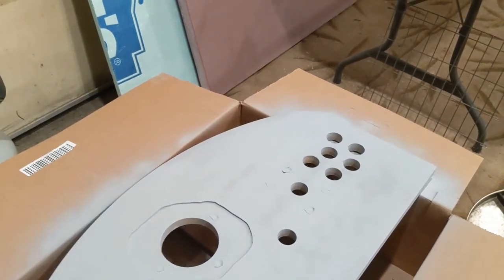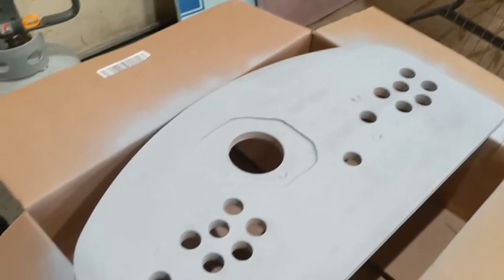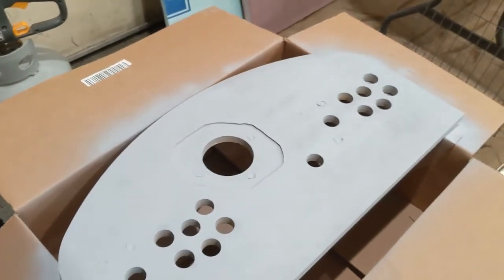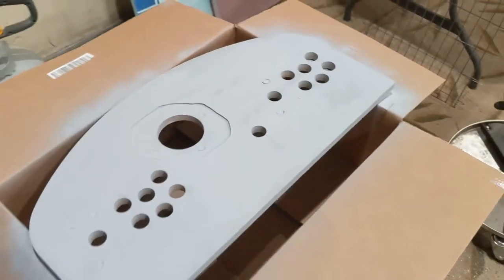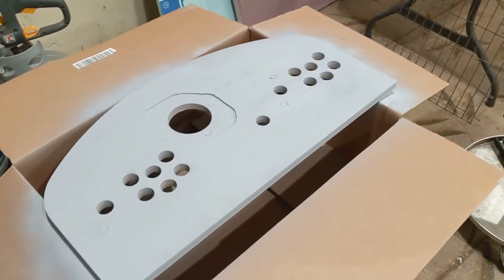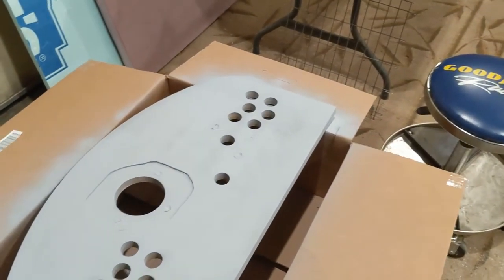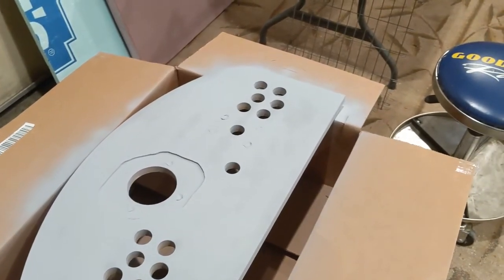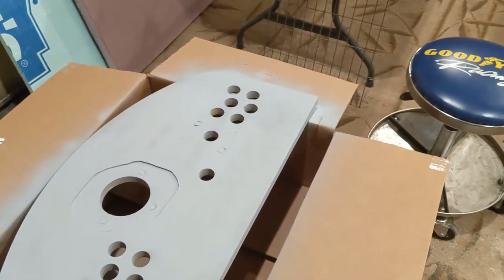Then it will be ready for controls to be mounted. And of course I have to do this times two because I'm building one for my brother and myself. Just an update — I wanted to take some pictures before I put it all together.